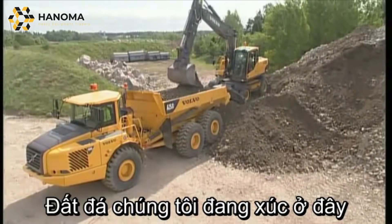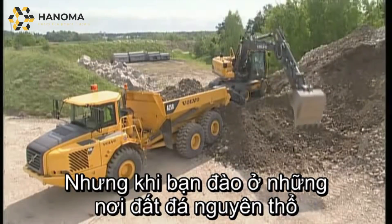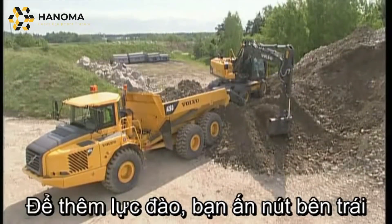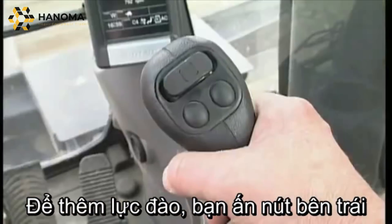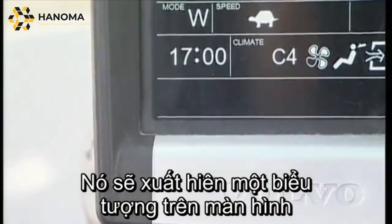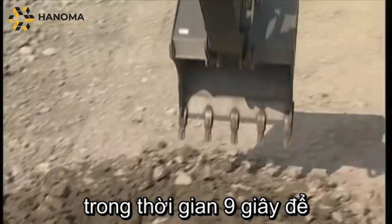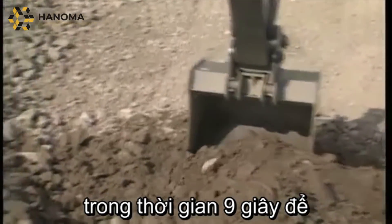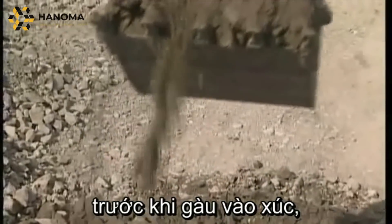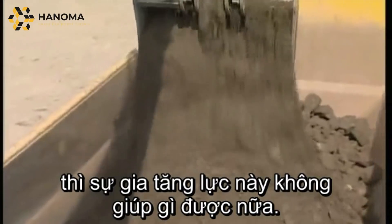The material being loaded here is not particularly hard, but when digging in virgin material, extra digging force might be required. In order to kick in the power boost, press the left hand switch on the right hand joystick — this will be indicated on the display. You now have extra high hydraulic pressure for a period of nine seconds, enabling you to fill the bucket faster. Press the button before entering the material, because if the bucket gets stuck, pressing the power boost doesn't usually help.